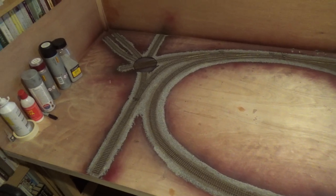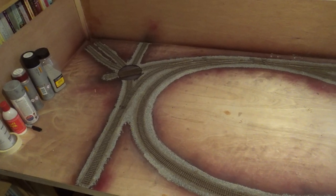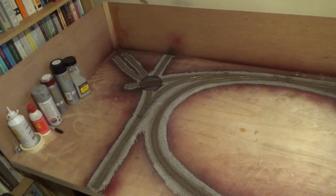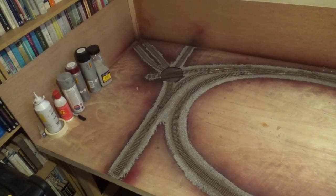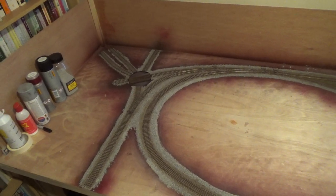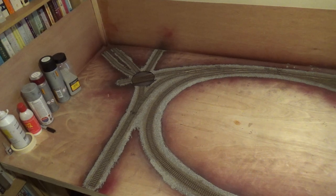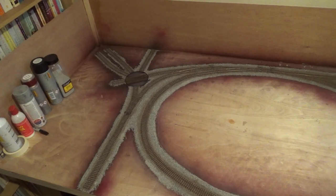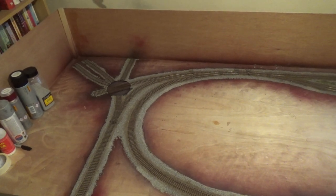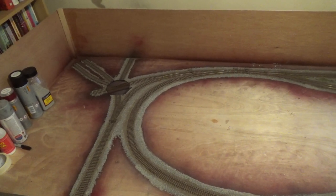Hello, this is the first video of my double O gauge layout. I was planning on starting the video earlier but we just managed to get a camera, so I've already been working on the layout for a couple of months. It's a 12 foot long, 3 foot wide double O gauge layout based on the colliery workings.